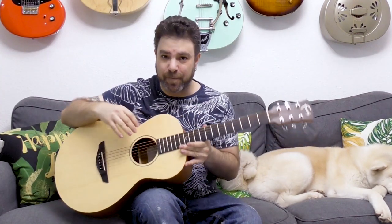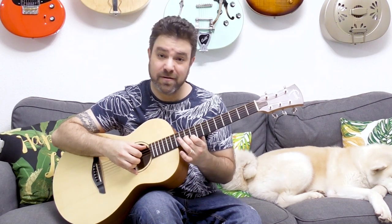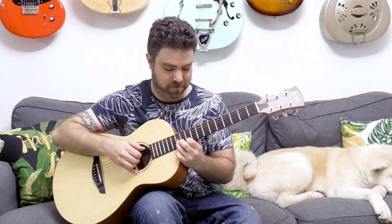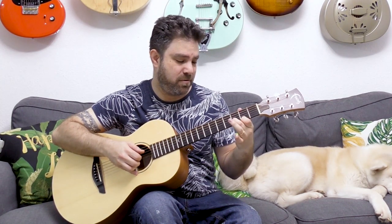Those close together harmonies are really pleasant to the ear, and the good news is that you don't always have to adhere to a specific scale when you play. I used notes that were outside of the scale — notes that were not inside the scale — and it still sounded great.